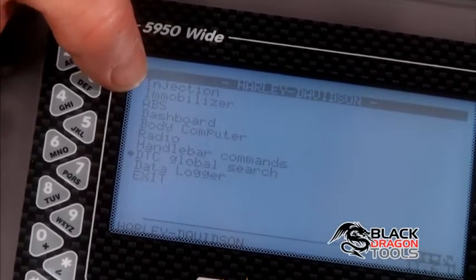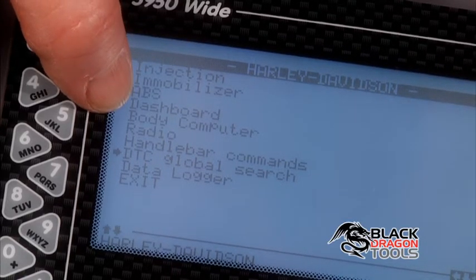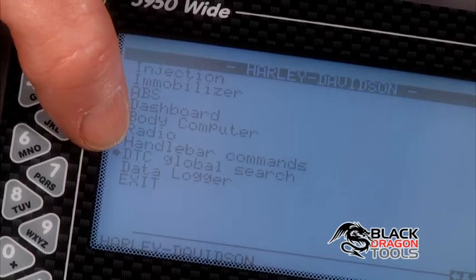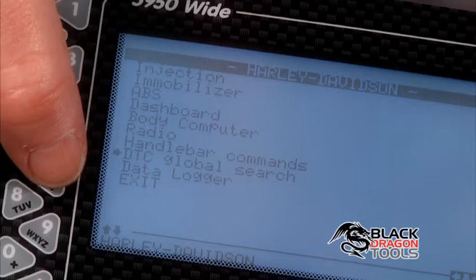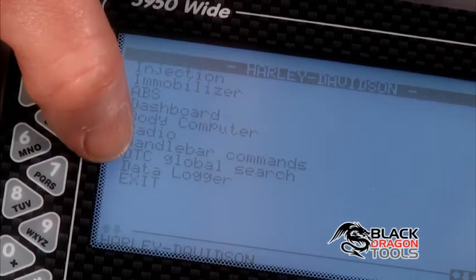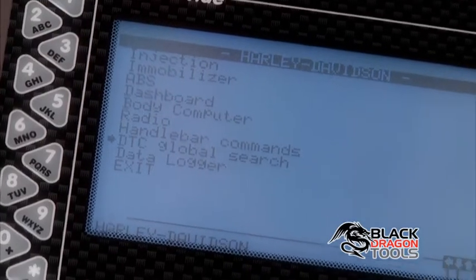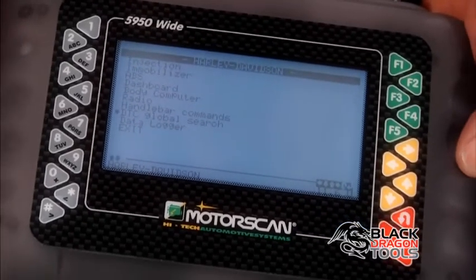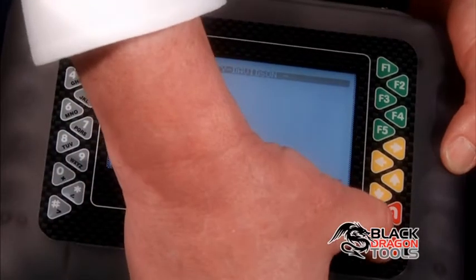So we can look at the injection, the immobilizer, the ABS system, the dashboard, the body computer, the radio, and the handlebar controls. Then we've got a DTC global search, which is going to search all the modules on the bike. And there's also a data logger where you can store data. For ease of use and to determine if there are any errors at all on the bike, we're going to use the DTC global search, so we hit enter.